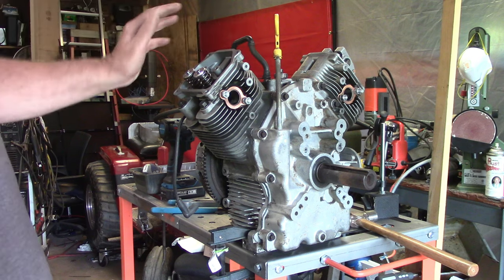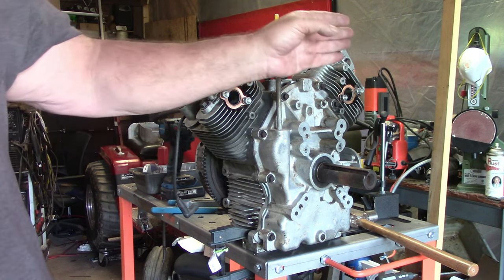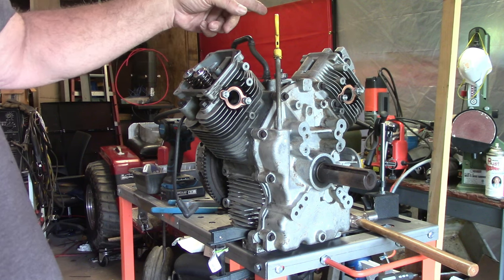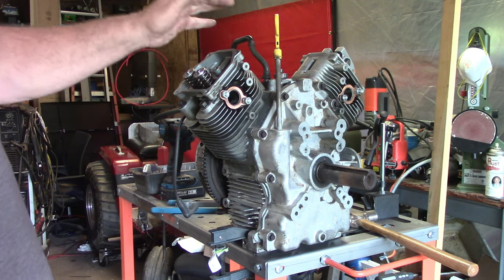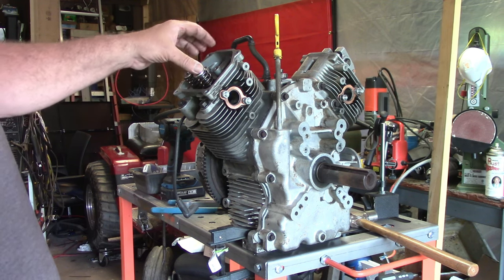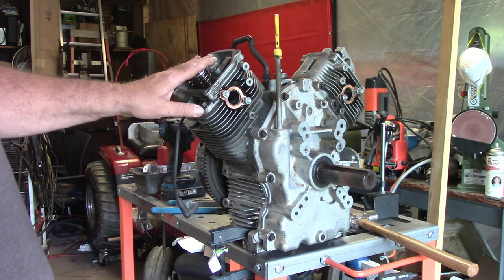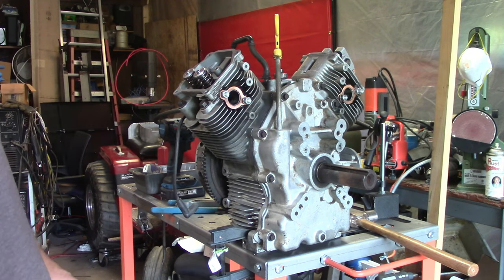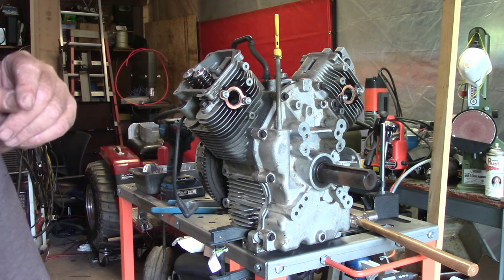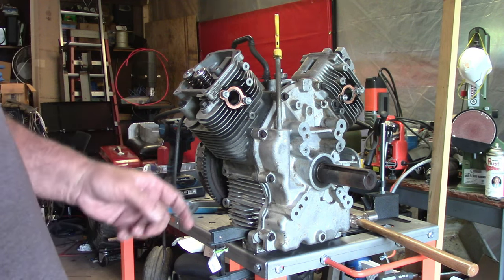Alright y'all, we got all the external stuff pulled off. We got the clutch driver and everything pulled off because we gotta put the degree wheel on that end. Got the starter pulley pulled off the front because we gotta pull the cover off. Got the valve covers off, got the rockers loose on that side. We're ready to take the valve springs off and put our test springs in. Good thing is there was never any oil put in the engine, so we shouldn't have a mess.